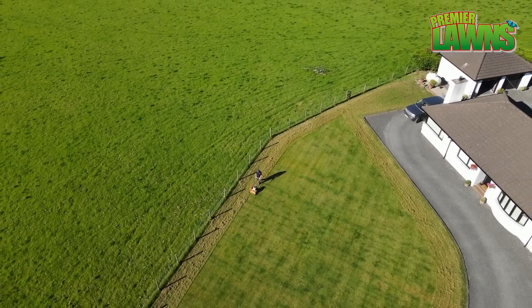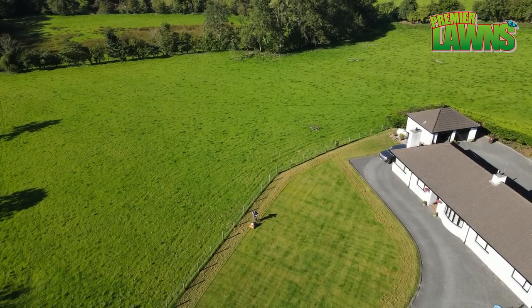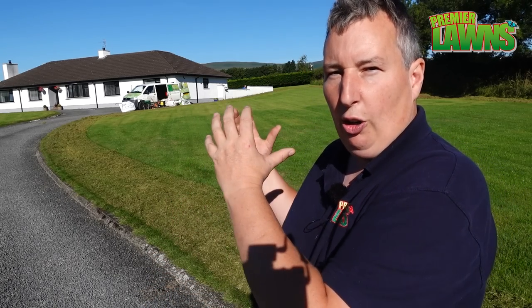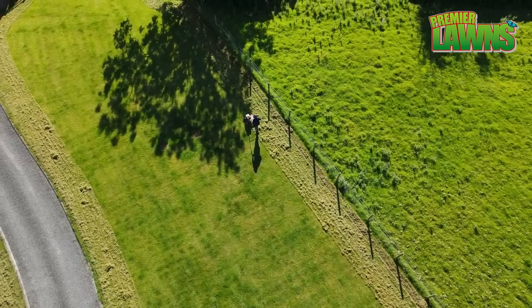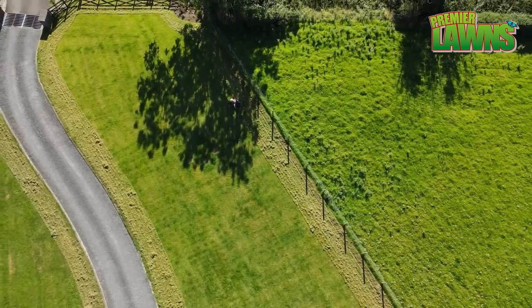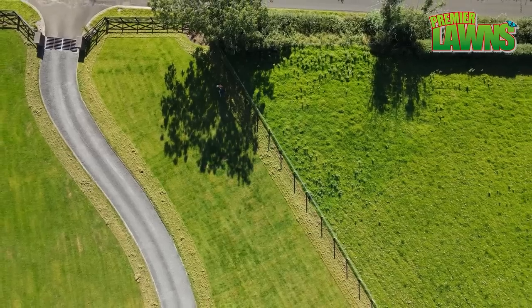Scarifying this early means the customer is going to have to water for the next couple of days, but there's a lot of rain forecasted next week. So while we've got the heat now, the dampness will come next week and the lawn will start to recover quite quickly. I'd rather do the scarifying a wee bit earlier in August than in November when we're not getting the recovery. Here in Belfast temperatures drop quite quickly, so we start scarifying in August and finish in the middle of October.